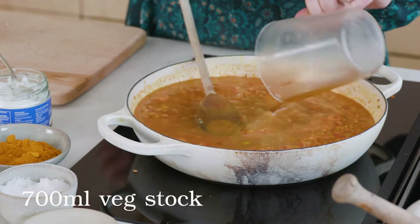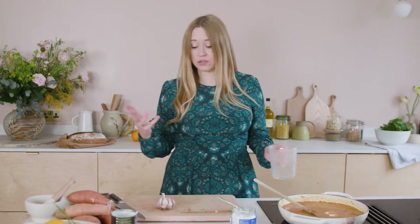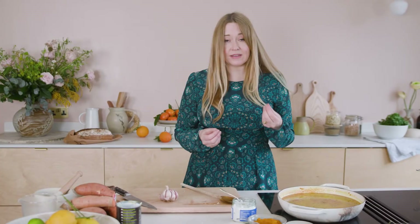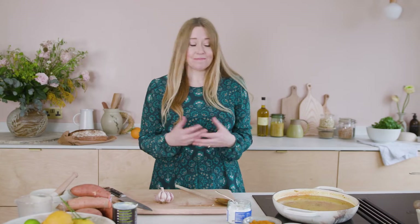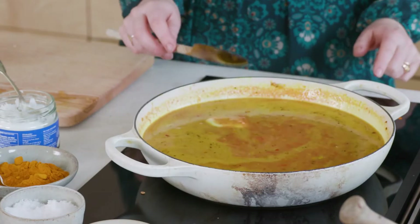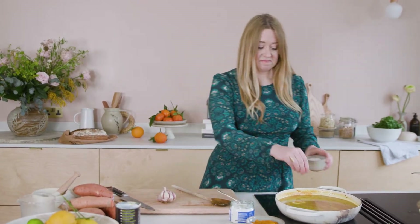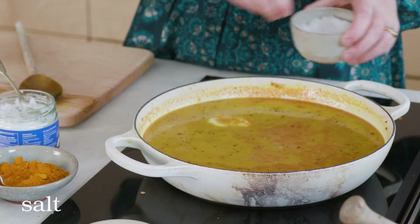Next, 700 ml of veg stock — you can use hot water and a stock cube, no judgment. I'm adding a bit of black pepper here. It's great when cooking with turmeric because black pepper is supposed to allow you to absorb the nutrients from turmeric better. Now turn the heat up to high and simmer for about five minutes, just until all the flavours have come together.